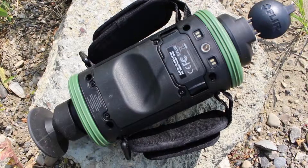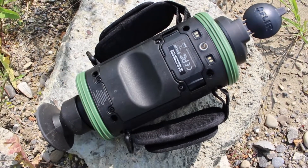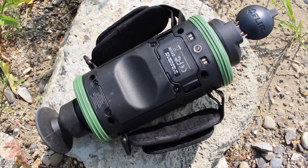The TS24 runs off four AA batteries — it comes with a rechargeable set, but you can use any inside of it. You've got a tripod mount on the bottom and a hot shoe that allows you to run video out from the unit.